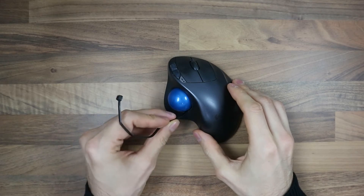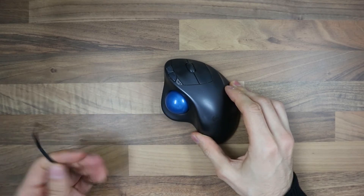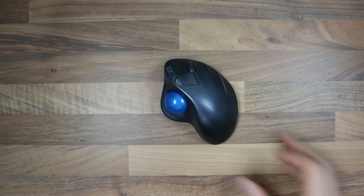You should also not try to jam something in through here to pull it out. That can go well, but it might also be a very bad idea and break the mouse.